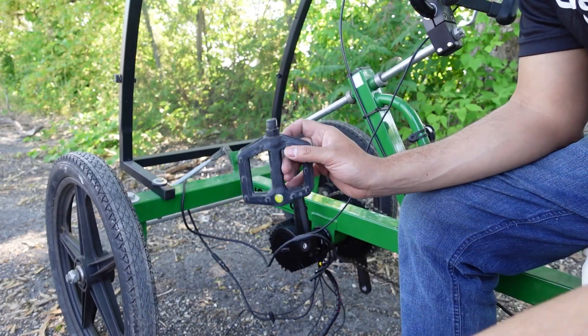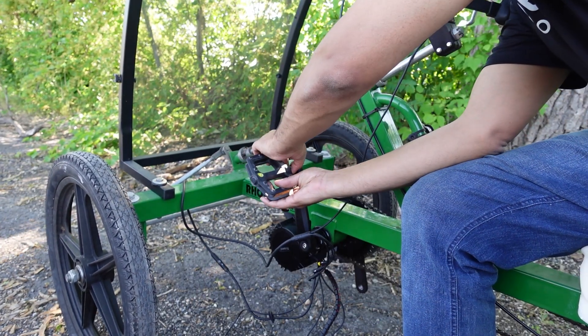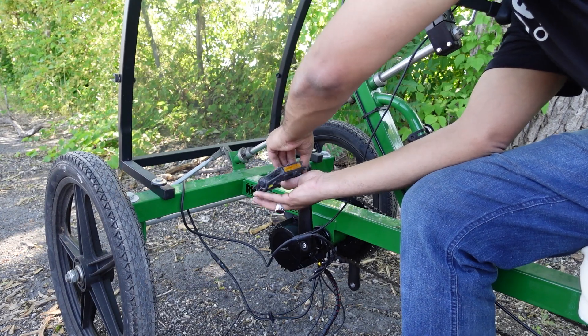Time to put the pedals on. Make sure you put the left on the left and the right on the right. As you remember, we took these off in the first step — now we're just going to put them back on the Bafang cranks.